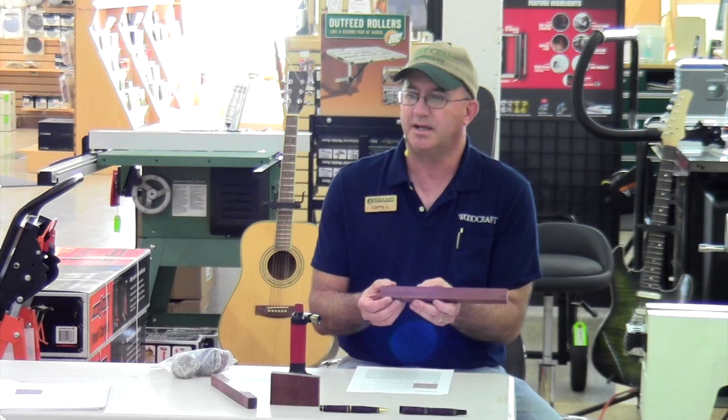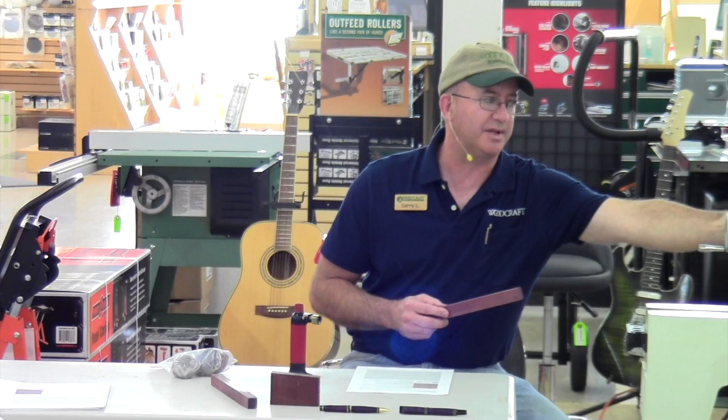Heat effects it a lot. A lot of times you'll see a nice purple piece and you'll put it on your wood lathe and turn it, and it will turn brown. Actually this pin blank up here — that was brown. It was a nice purple color when I started, and it's from the heat and the oxygen getting to it that turns it that brown color.